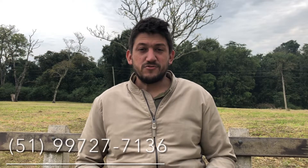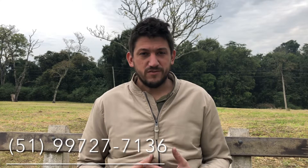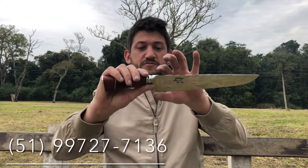All right guys, I'm Rodrigo, I'm from Cuttelaria Willem. I'm here to grab another video for you of some pieces that I made. I hope you liked it. This is a very standard piece that I make.